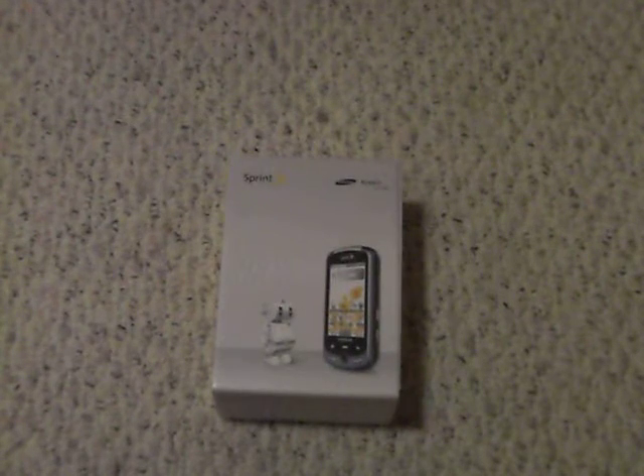T-Man Tech here with a video unboxing of the Samsung Moment for Sprint. Here's the box, picture of that, some specs, there we go.